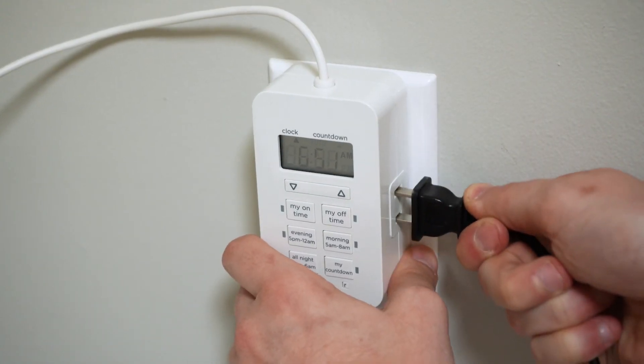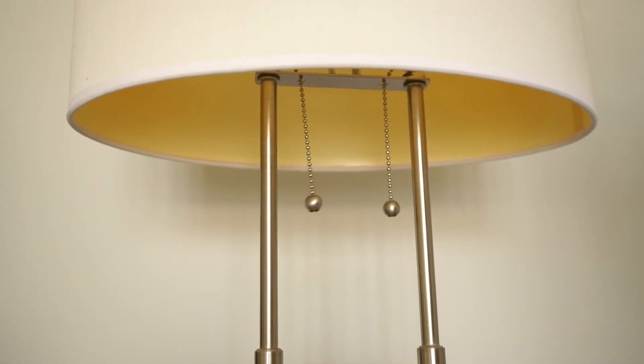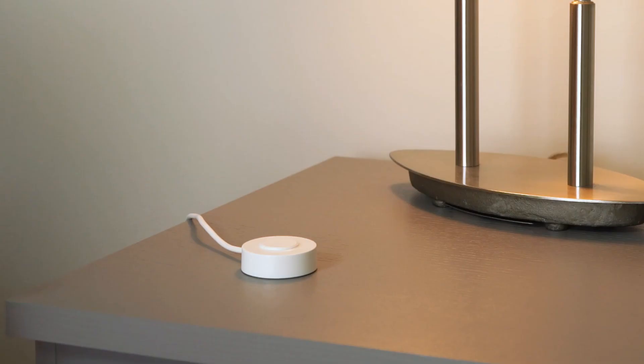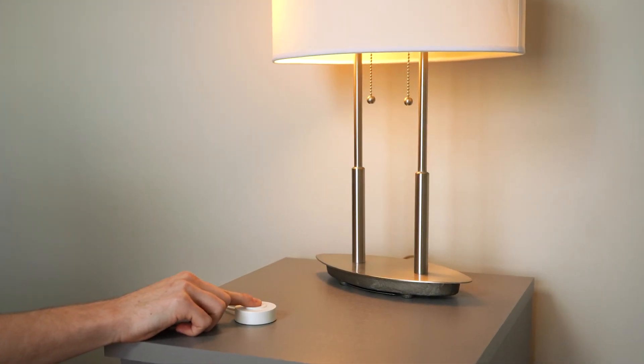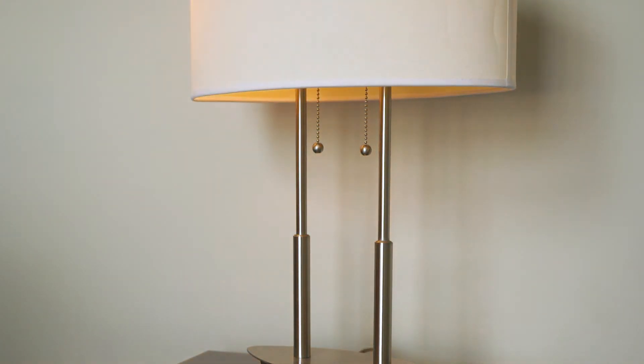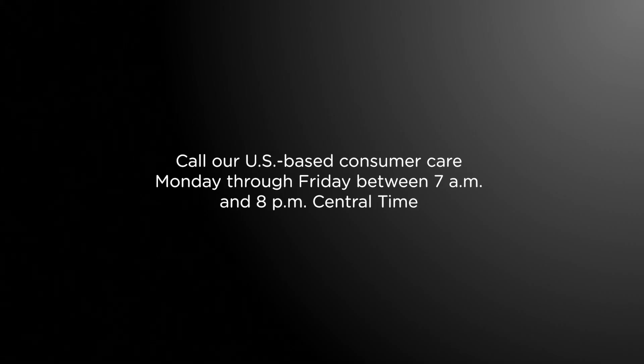Plug in the lights you wish to control. If the lamp has a power switch, it must be in the on position to be operated by the timer. When the light is on, press and hold the button to adjust brightness. The light dims from 100% to 1% and returns to 100% brightness as the button is pressed.